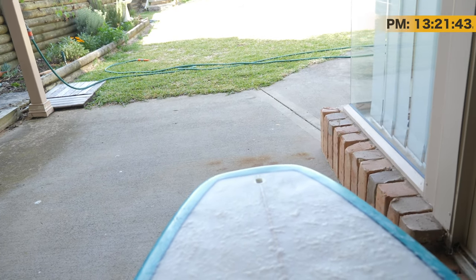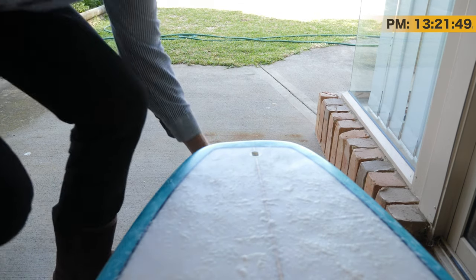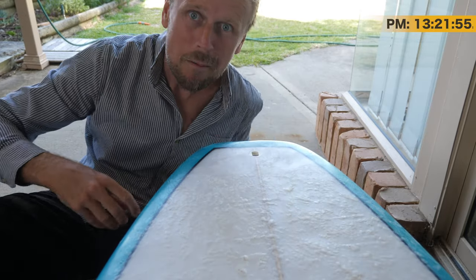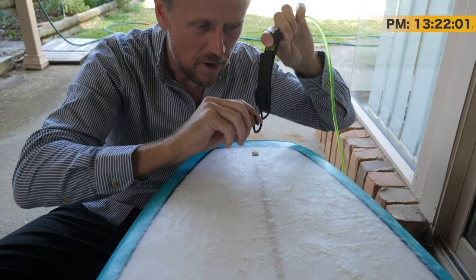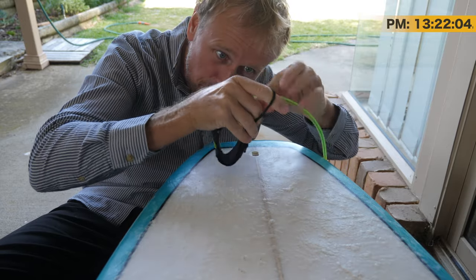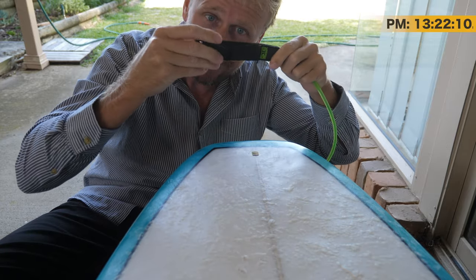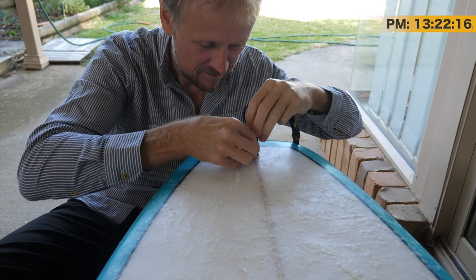The way to put this on — I'm going to angle the board down slightly like that. This is really, really simple. Previously I would put this through the loop and then pull the whole leg rope through it. Now that's the old school method — that's the wrong way to do it. With these new leg ropes and leashes with this Velcro, all you have to do — it's really simple — pop this end in here, same as what you did before.